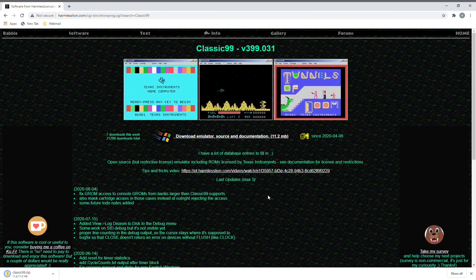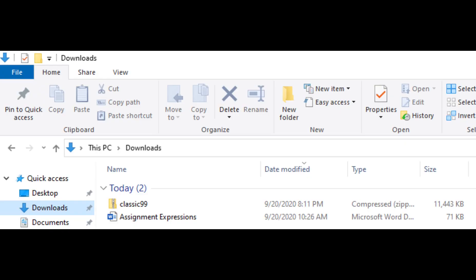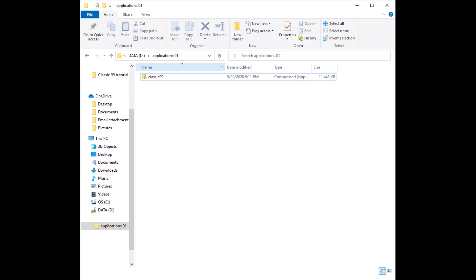This is the main byte website. Now that it's downloaded, as you can see here in the downloads, there's my zip file. I'm going to take my zip file and put it in my Application 01 folder.